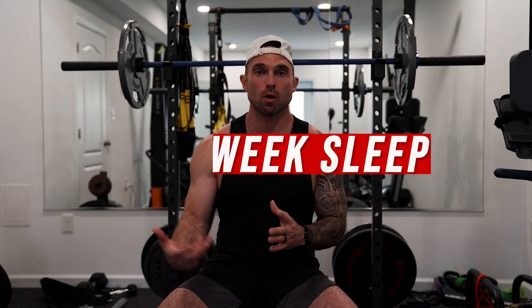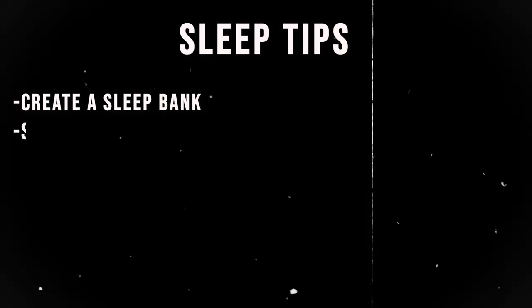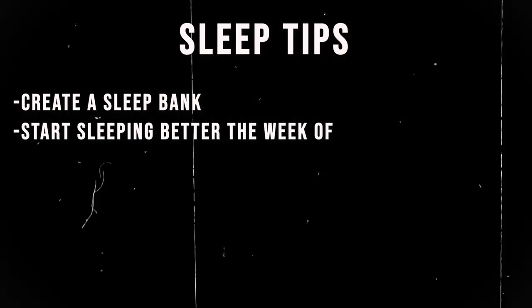Tip number nine is race week sleep. The night before a race, it's very common to not sleep well — you're excited, nervous, anxious. So don't stress about the night before. My suggestion is to create a sleep bank, meaning start sleeping better the week of the race.